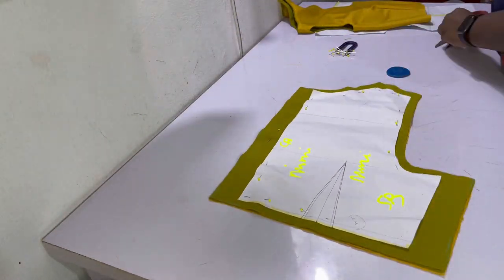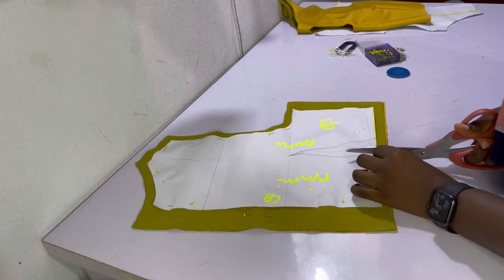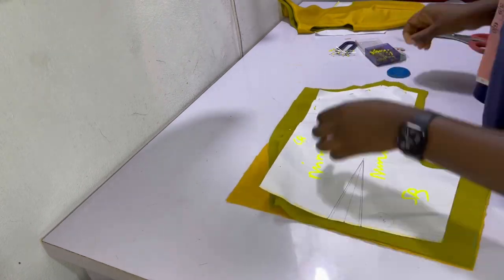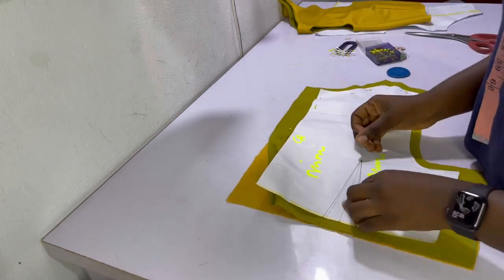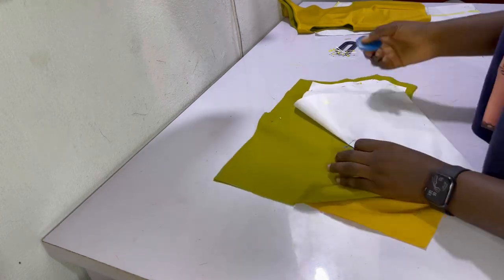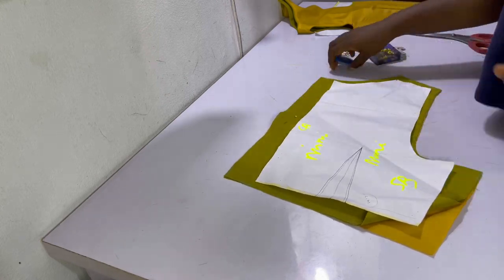Now we'll be moving on to the back piece. For the back piece, mark your dart position — I do that by snipping the dart legs and then putting a pin where the dart starts, marking it with chalk on all four pieces, which is two lining pieces and two main fabric pieces. After marking that, go ahead and sew the dart in place.